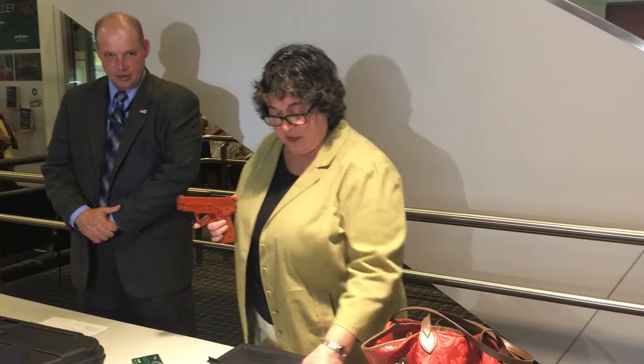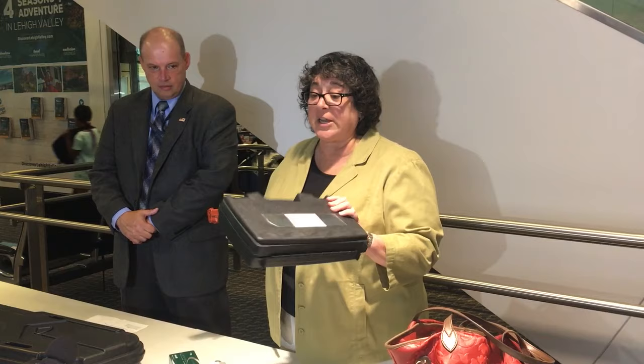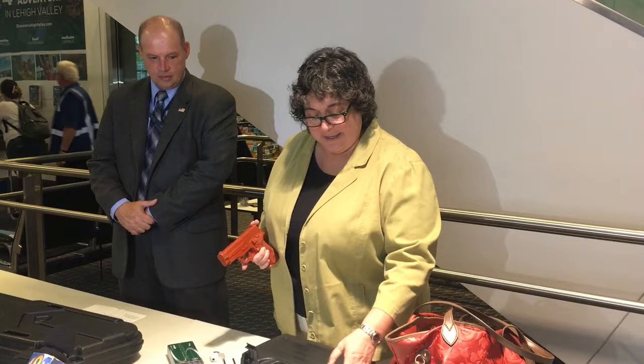The proper way to do it is get a hard-sided case. A case like this is a fairly inexpensive case, but people can actually get really nice slick ones if they like. It's all your personality, whatever you like.